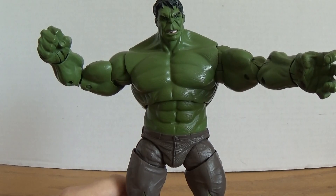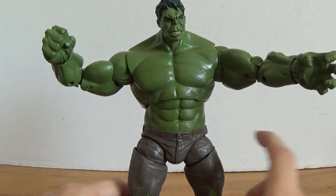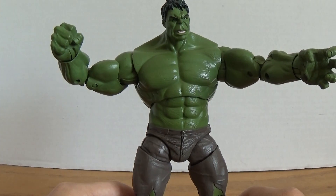There's nothing bad to say about this figure except for a little bit of waist swivel right here. Overall, it is an amazing figure.